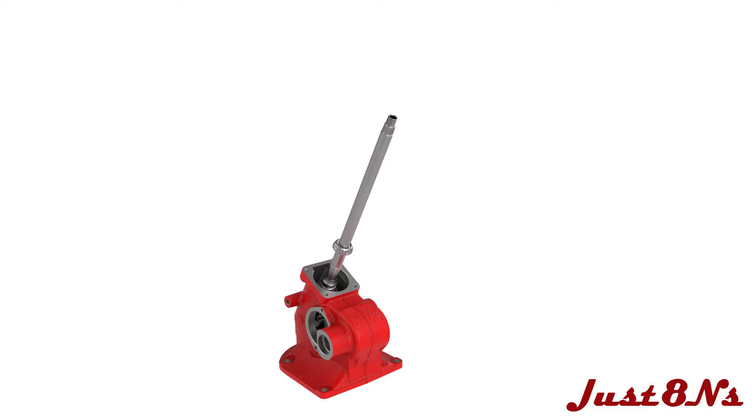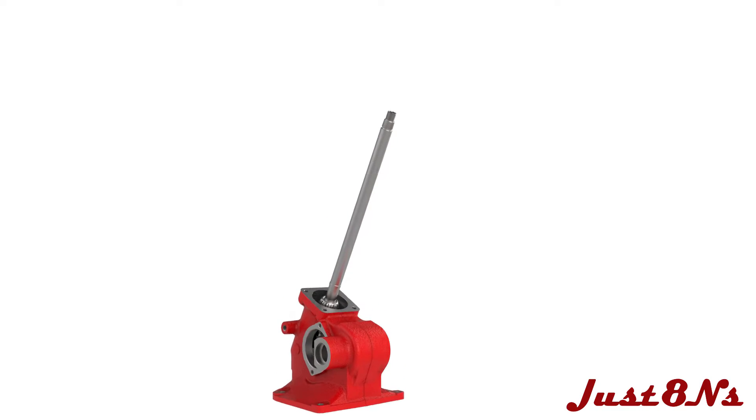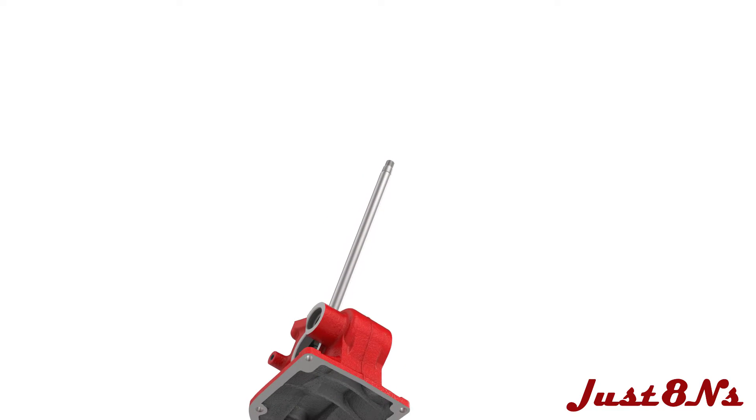Slide a bearing onto the shaft in the orientation shown, followed by a shim. More than one shim may be necessary for proper shaft end play as described later. The upper housing is attached next, but before mating the upper housing, insert a bearing race into the bottom of the upper housing.